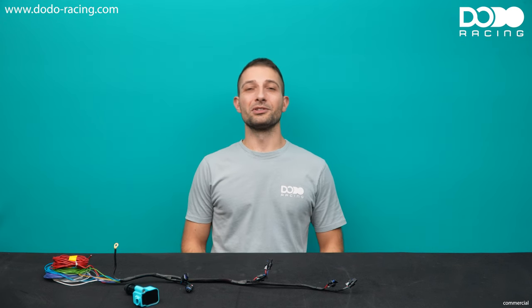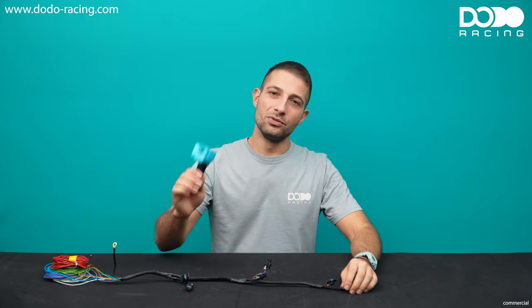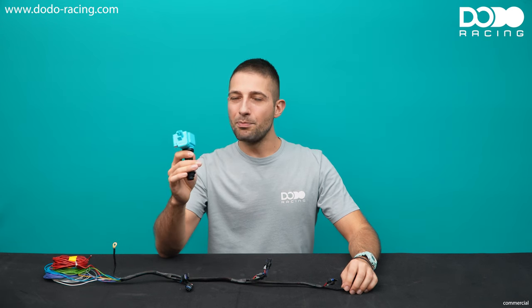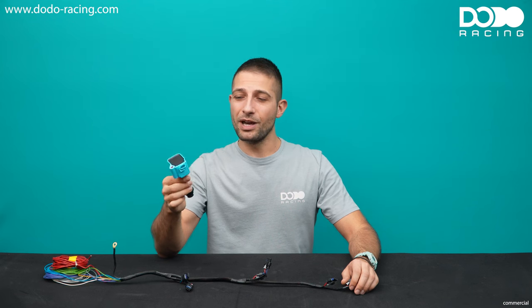Hello, this is Marco from Dodo Racing. Welcome back to a new episode of our series, the 2JZ Shrine. Today we're going to talk about coil wiring. We're going to make this nice little wiring harness for our new 2JZ ignition coil. If you don't know them yet, you can check them out on our website. It's a compact, powerful, smart and affordable coil, and I think we have created the best coil option for the 2JZ.